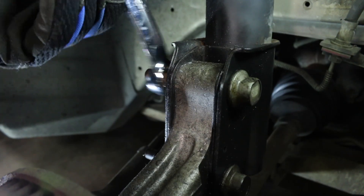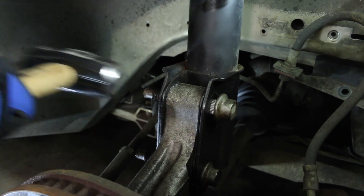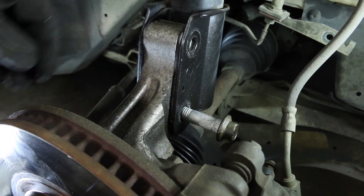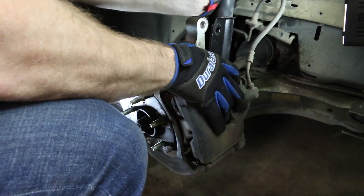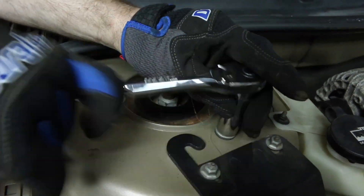Using a 21mm, remove the lower strut nuts. Use a mallet to knock the lower strut bolts out. Remove the strut from the knuckle. Remove the top three strut mount nuts using a 15mm and then remove the strut assembly.